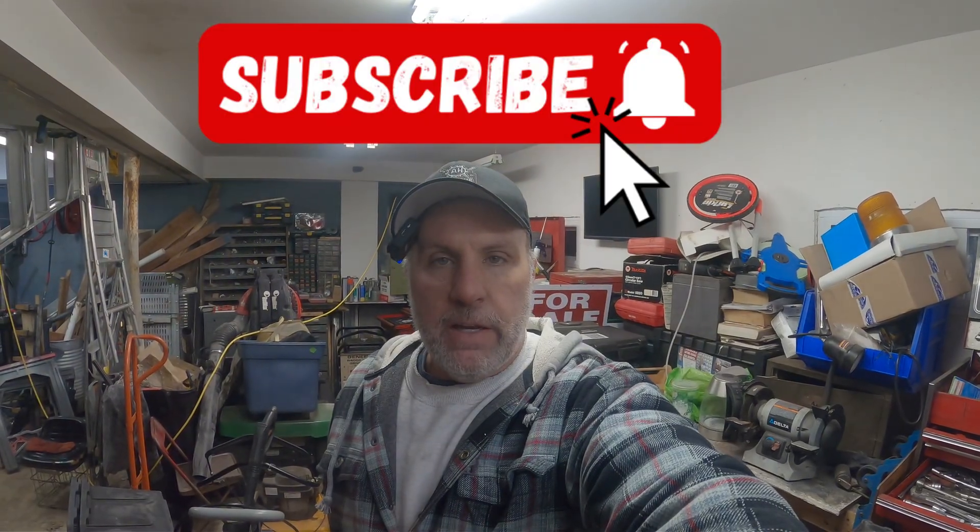As always guys, leave comments — these give me ideas on what to do. Please hit subscribe, we're growing slowly. Soon I should be able to post in the community section to have polls and so forth, and I definitely want to do that to get more ideas from you guys. Thanks again, I'll see you on the next video. Bye.